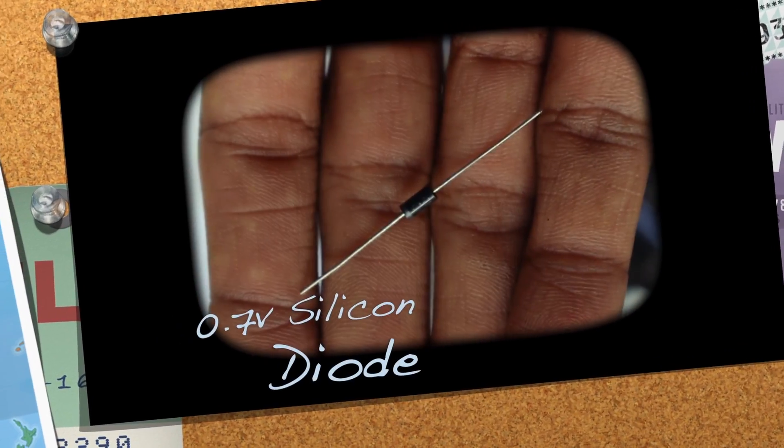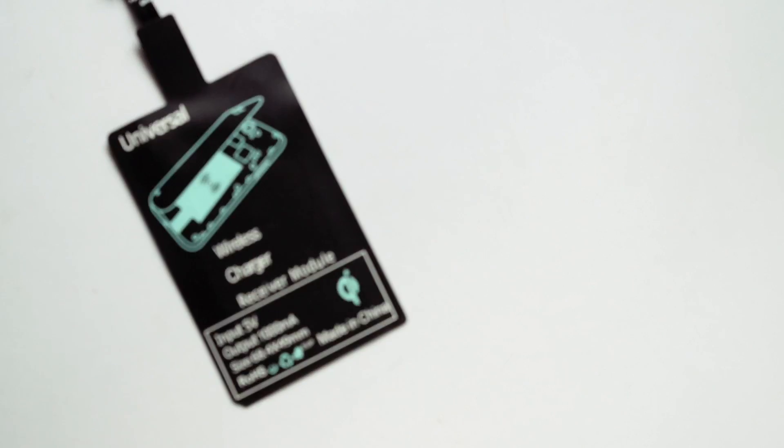I thought to integrate a charging board, but that would complicate things a lot. So instead I decided to use a miraculous component — a diode. A diode can do all the charging work: it will block energy going into the wireless charging circuit and give the proper amount of voltage to charge the battery. The connection is really simple: wireless charger, a diode, and a battery — that's it.